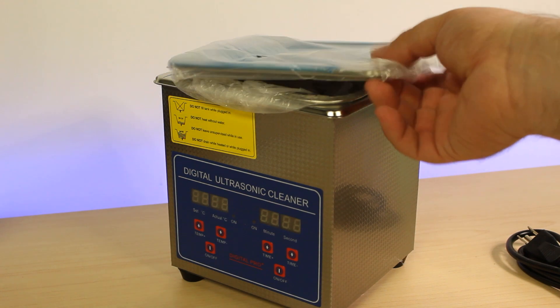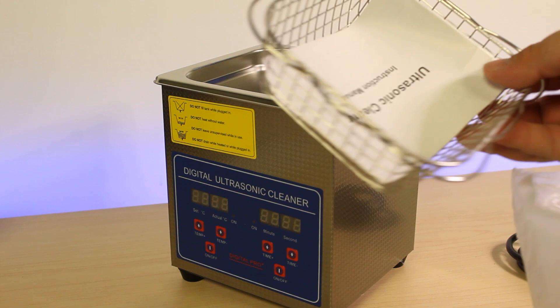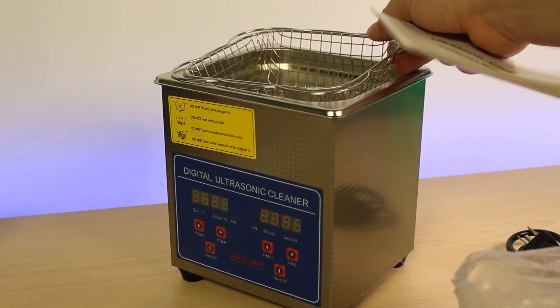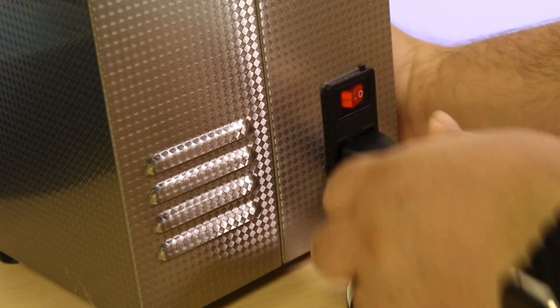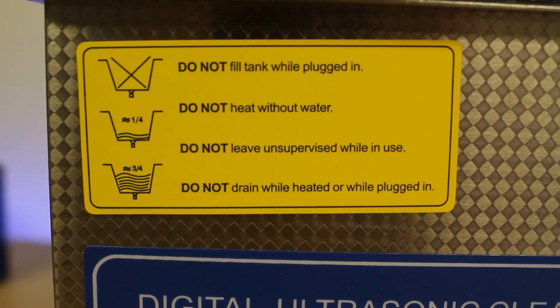The cleaning process is highly effective as the ultrasonic waves can penetrate into small crevices and remove corrosion that may be difficult to reach using other cleaning methods such as isopropyl alcohol and a toothbrush. Ultrasonic cleaning is commonly used in the electronics industry for cleaning circuit boards and other electrical components. It is a fast and efficient cleaning method that does not damage delicate electronic components, making it an ideal choice for cleaning sensitive electronics such as iPhone logic boards.